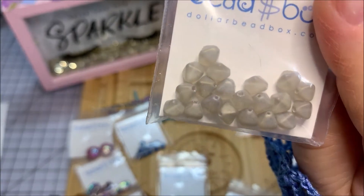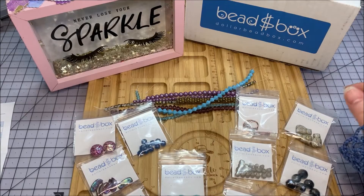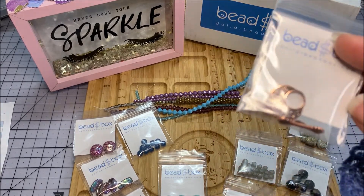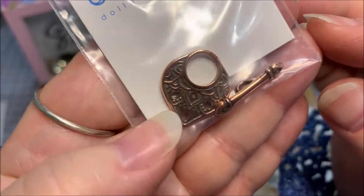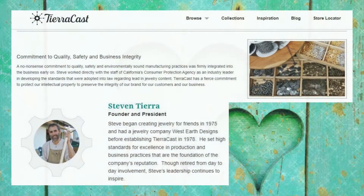We also have six millimeter Czech glass lucerna bicones in a matte smoke color - 20 pieces - interesting shape. And finally the 20 by 22 millimeter Tiara Cast temple clasp in antique silver plate, or in my case the antique copper plate. Really pretty, I love that clasp - a very nice pattern. Love Tiara Cast.